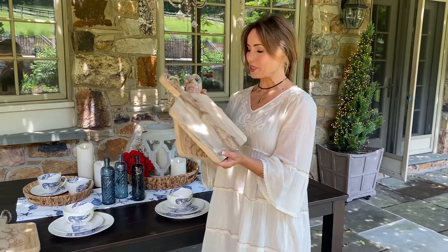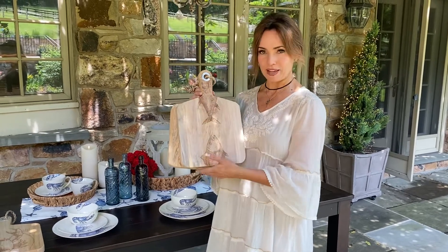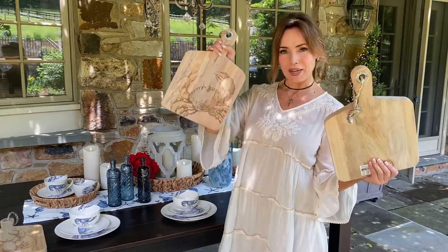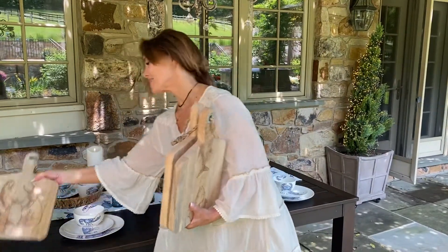I love these mango wood cutting boards. We have three different options for you. One is the fish, with the front of the fish and the back of the fish. One is the crab — love him — and then one is the lobster.